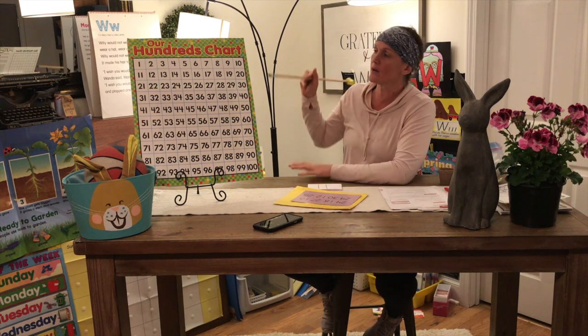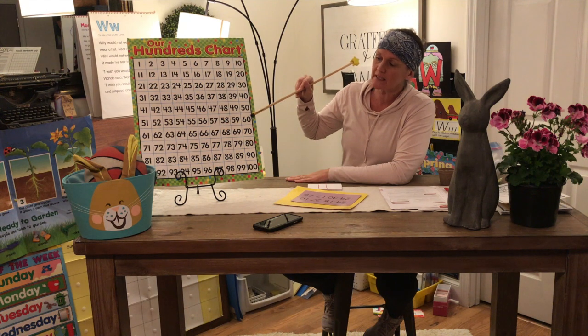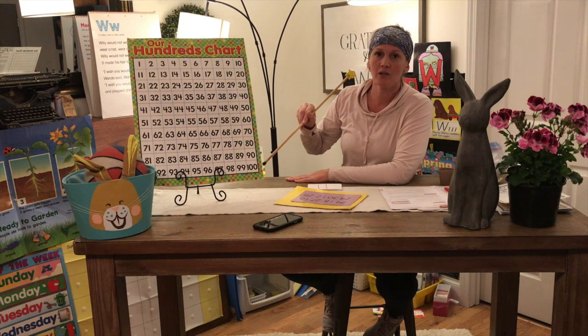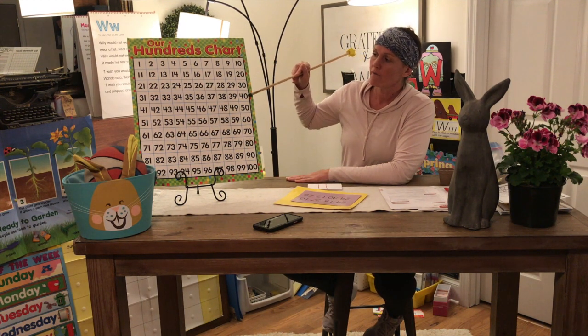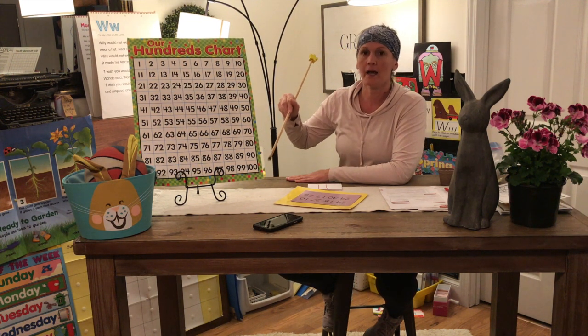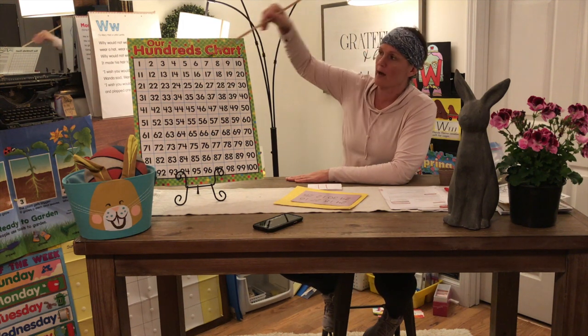Let's clap it out: ten, twenty, thirty, forty, fifty, sixty, seventy, eighty, ninety, one hundred. Let's do it one more time: ten, twenty, thirty, forty, fifty, sixty, seventy, eighty, ninety, one hundred. Good job!